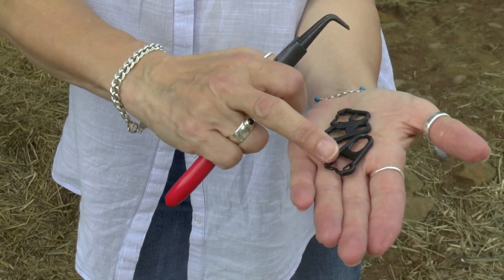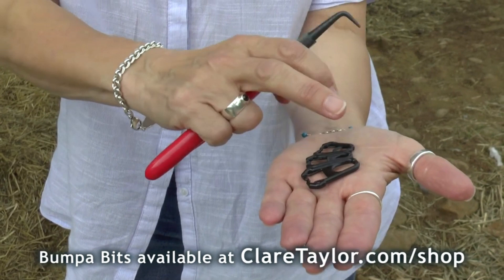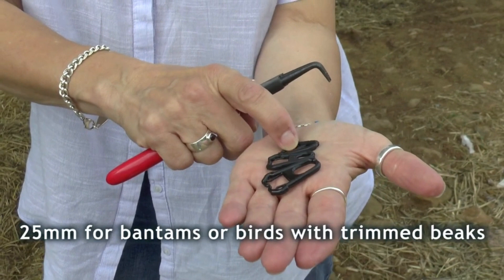There are three different sizes of bits: the 35 millimetre, for cockerels and larger birds, measuring the distance between the nostrils and the tip of the beak — what's known as the length of the face. The 30 millimetre fits most hybrids and some slightly bigger birds, and then 25 millimetre, which is for bantams mainly and birds with a very short face or a trimmed beak.